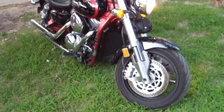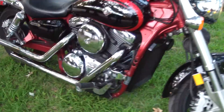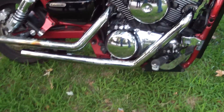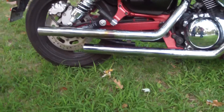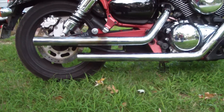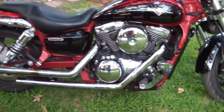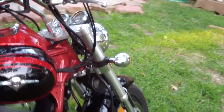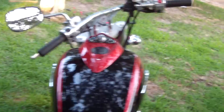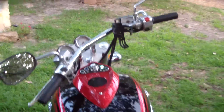Okay, so this is after surgery. I have successfully installed my Vance and Hines straight shots. Very nice, clean looking under there. Don't have my goat belly anymore. Now let's get her started up, get the sound, and I'll take her for a test ride.